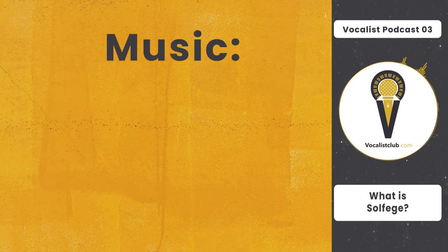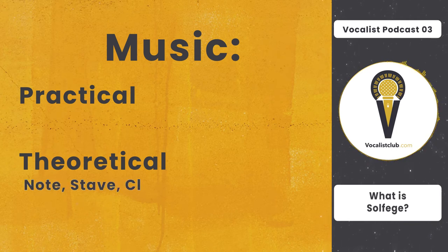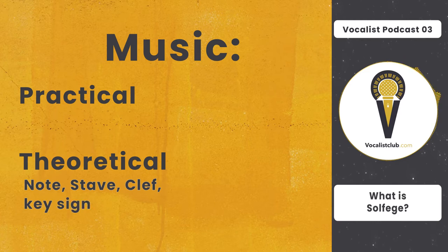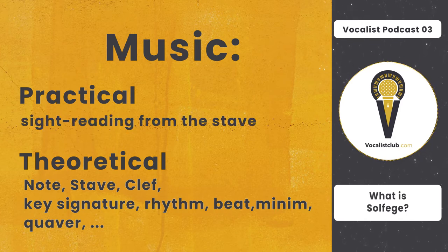Music is divided into two sections: the practical section and the theoretical section. The theoretical section covers rules like what is a note, what is a stave, what is a clef, what is key signature, what is rhythm, what is a beat, what is a minim, what is a quaver, and so on. The practical section, which is called solfège, teaches sight reading from the stave.